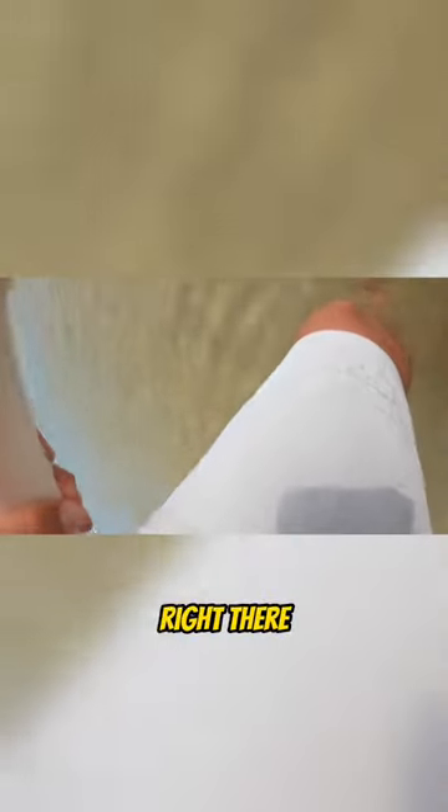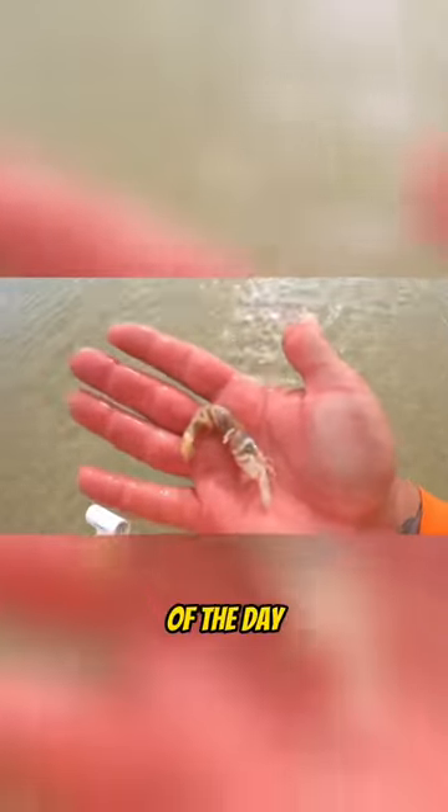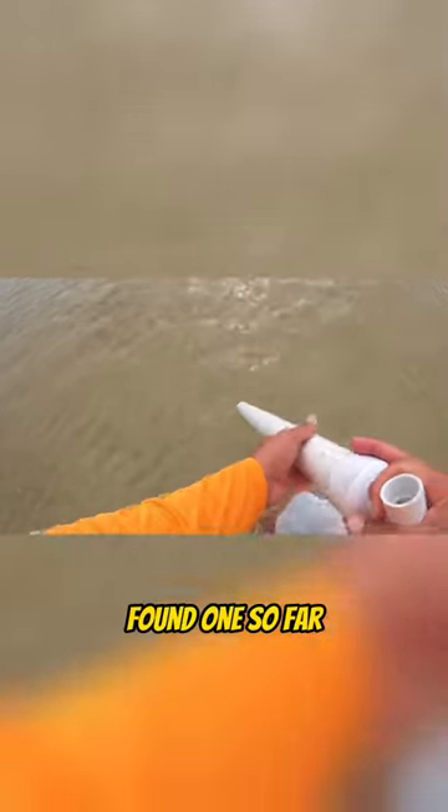Oh, there's one right there — first ghost shrimp of the day, that's a nice one. I got one, two, there's another one. Sounds like beach bum is struggling over there, he's only found one so far. I'll sell you something if you need me to.